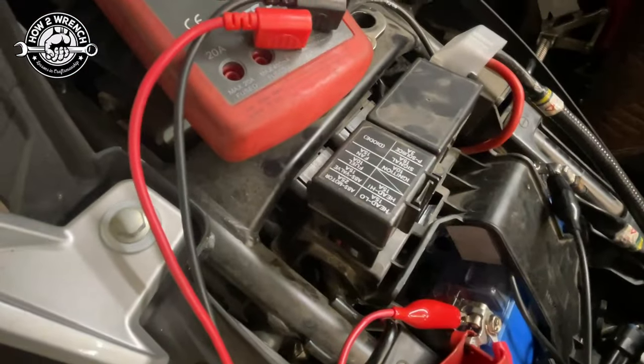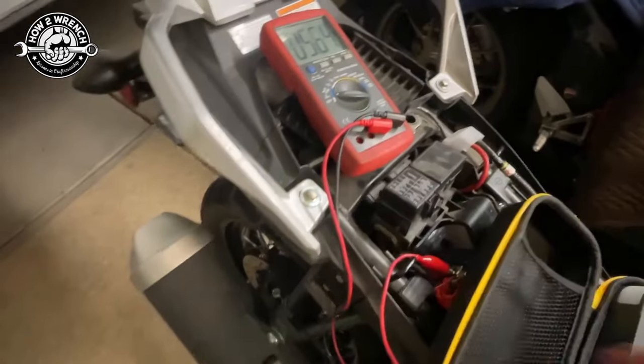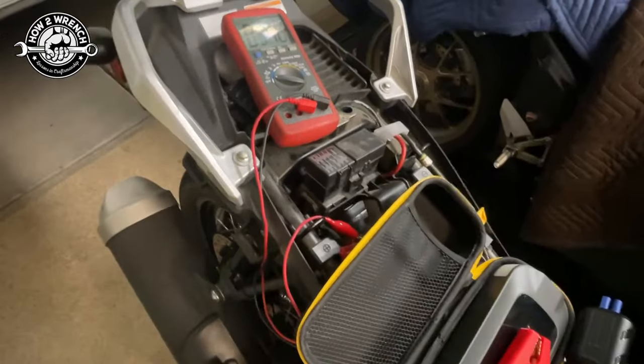We're getting that dreaded click and we're dropping down to six volts, so that's definitely not going to start it. I'm going to hook up to the jump pack here and then we're going to see if it does what it's supposed to.